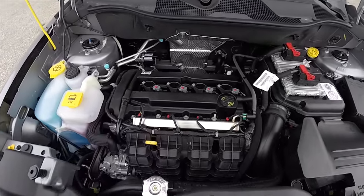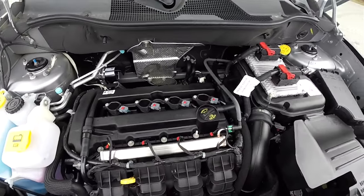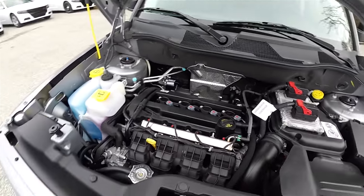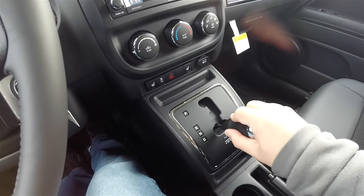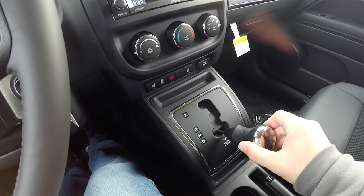This Jeep Patriot is powered by the 2.0 liter 16-valve dual overhead cam dual VVT four-cylinder engine, and uses the CVT2 transaxle with AutoStick feature.